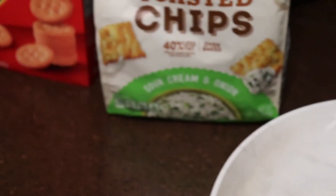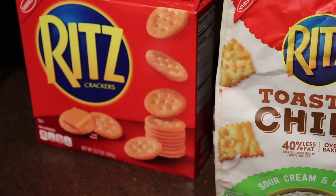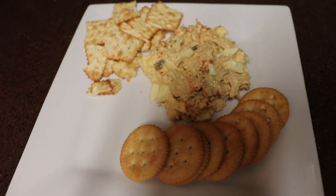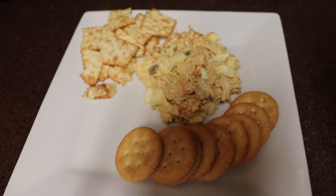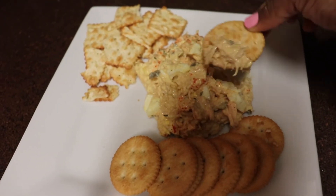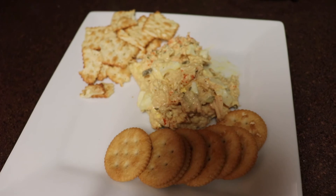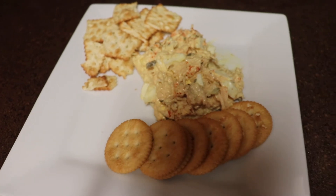If you don't know, this is best eaten with Ritz crackers. The Ritz crackers I prefer are either the toasted chips in sour cream and onion flavor or original Ritz crackers. If you like videos like this, make sure you like, comment, and subscribe to my channel. I post weekly, so stay tuned. I couldn't decide which cracker to use so I just plated both, and I hope you all enjoy this recipe — definitely leave comments below letting me know how it turns out, and I'll see you all in the next video.